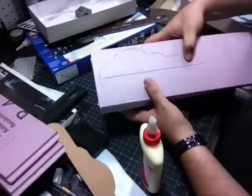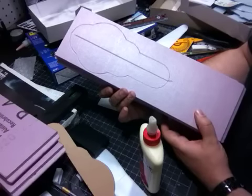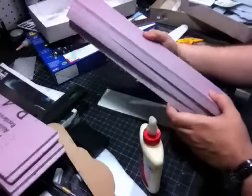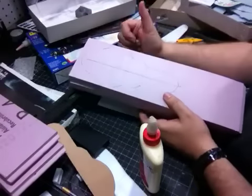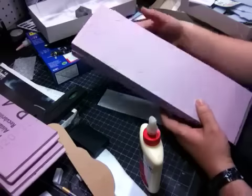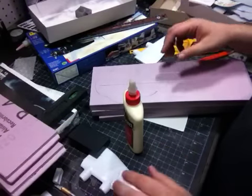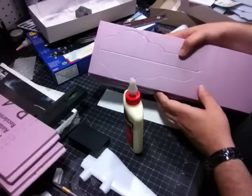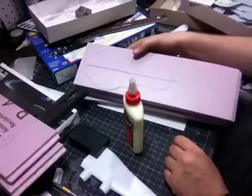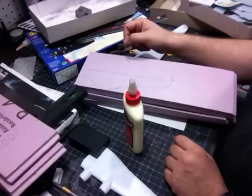Then I'm going to use a clamp to clamp it all down so it's good and tight. The part that sucks is we're going to have to wait at least 24 hours — maybe even 48 hours — to make sure it's good and solid. After that, I'll take the whole piece to the scroll saw and cut it out. I just wanted to give you guys a little preview so you can see where it's coming from. This is the beginning of the carbine cruiser — thanks guys, wish me luck!